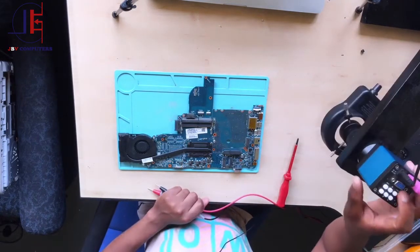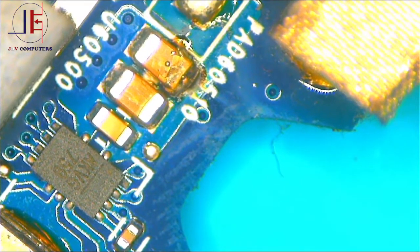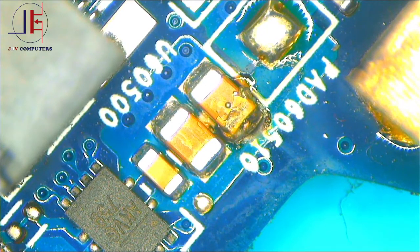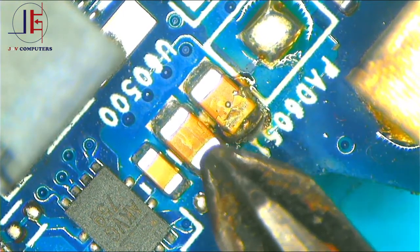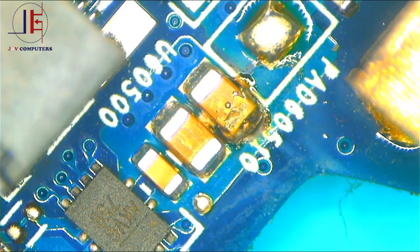Now using a multimeter, let's do it together under the microscope. As you can see, it's shorted. I was telling one of the guys on my Telegram and WhatsApp group — you can see two of them shorted, not only one but two. Even this capacitor is shorted, and this one is shorted, and even this one is already shorted. You can see the track.